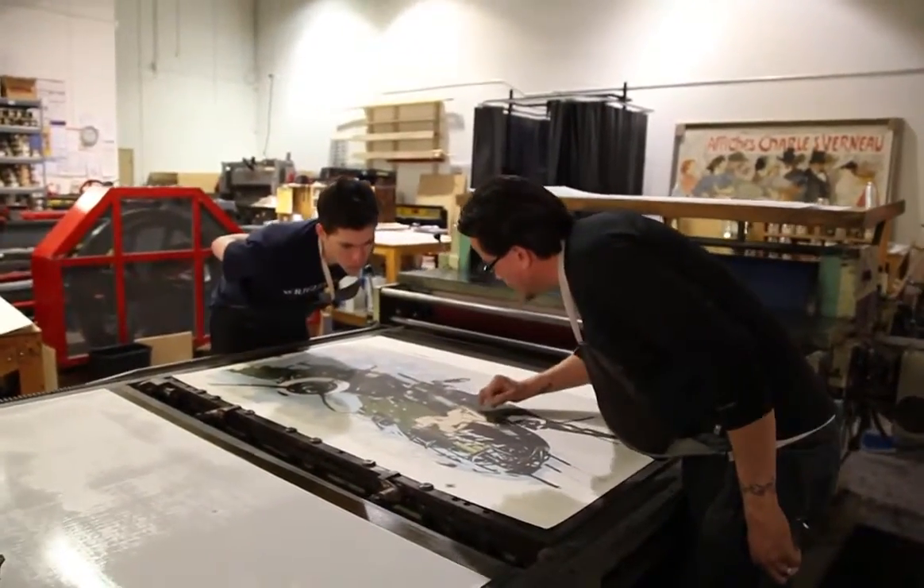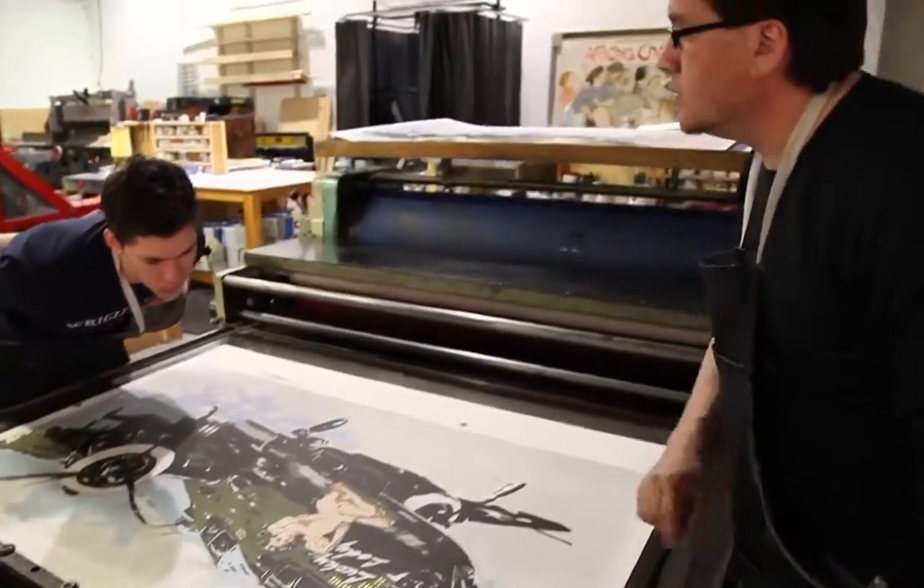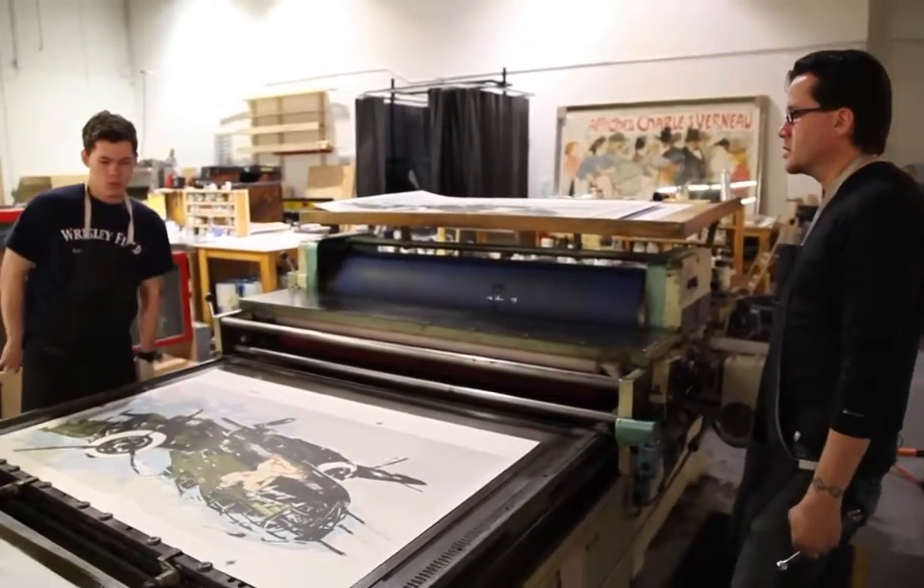That's right there on the edge. Fingers are lined up. Image to image, it's good.